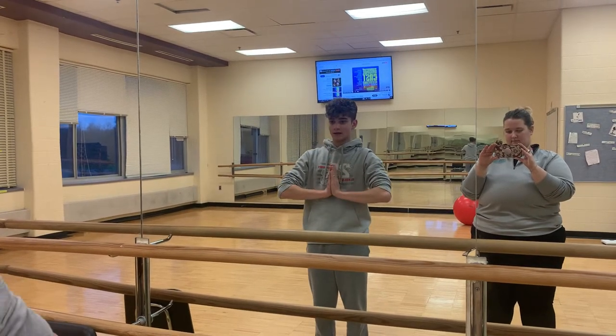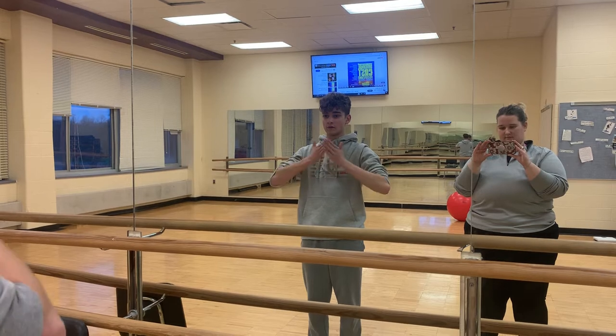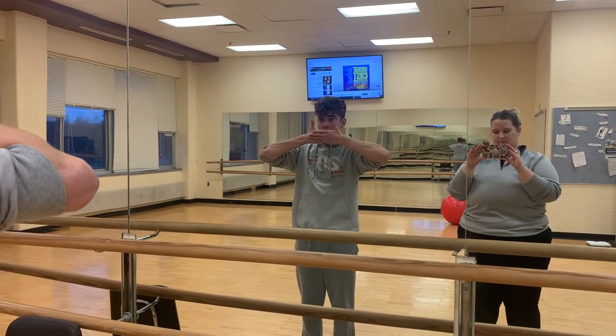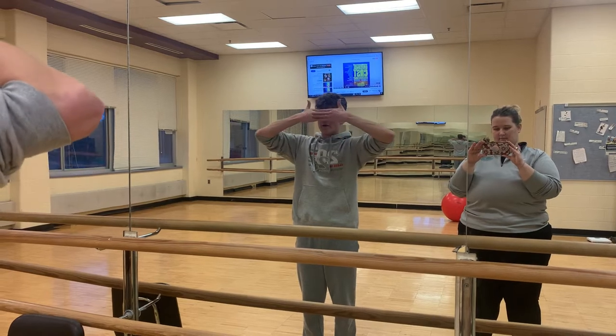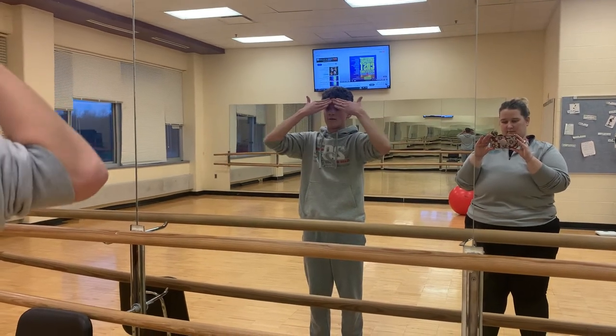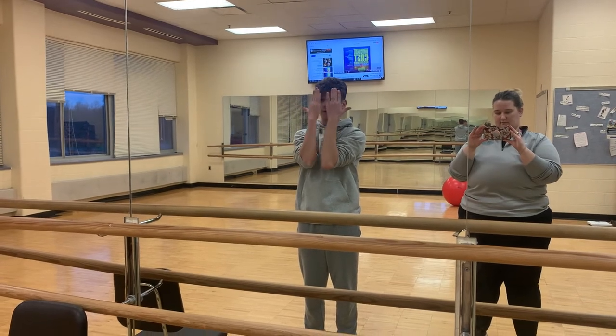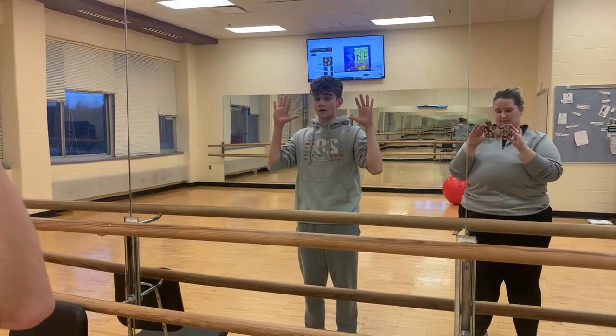Then bring it back here to this praying position. Then you're going to put your right hand in front of your left like this. Cover your mouth. Then go up to your eyes like this. Then bring your elbows together, so you're still covering your face. Then you're going to bring your palms to the front like this.